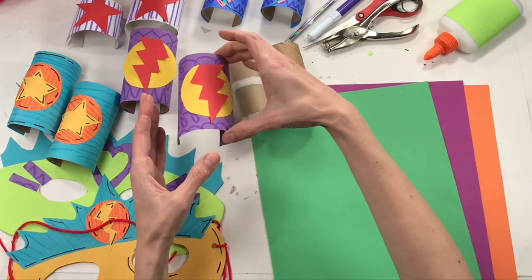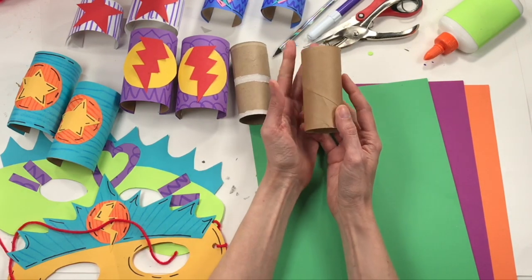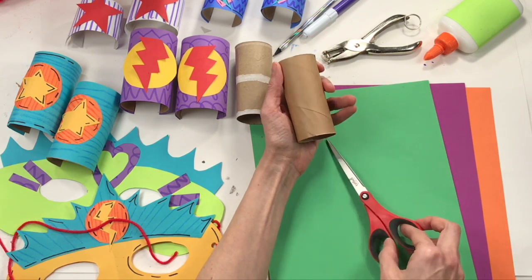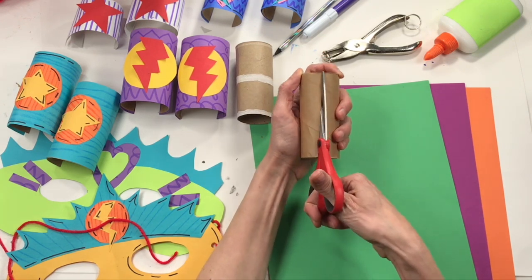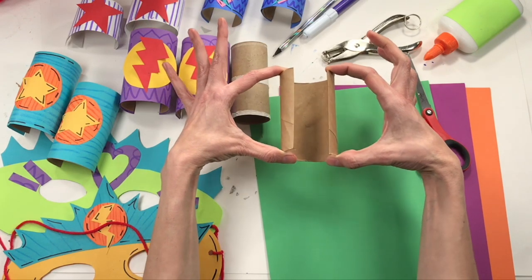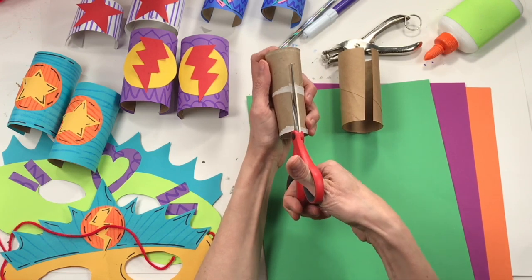I'm going to show you how to do both, but I'm going to be making one big cuff and two small cuffs. If you want to make one big cuff, your first step is to hold your toilet paper tube vertically and take scissors starting at the bottom and cut to the top. A toilet paper tube is made out of cardboard, which means it's a little thick, so it can be a little tricky.